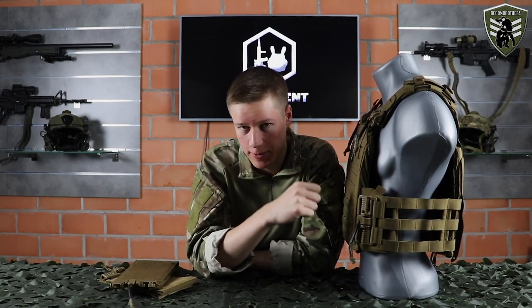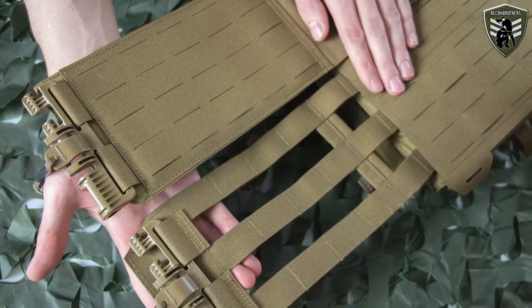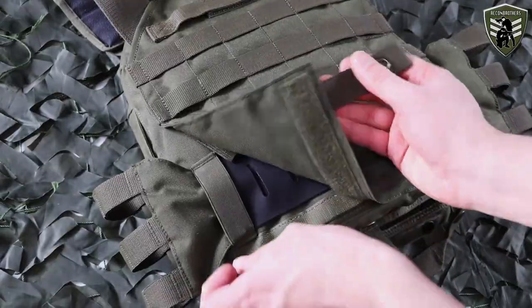As for the cummerbunds, you get both the vented sides as well as the closed sides with this QRLC plate carrier, which allow you to use side plates. The cummerbunds are also length adjustable through the back panel, but overall this is harder to do than with the MK3.